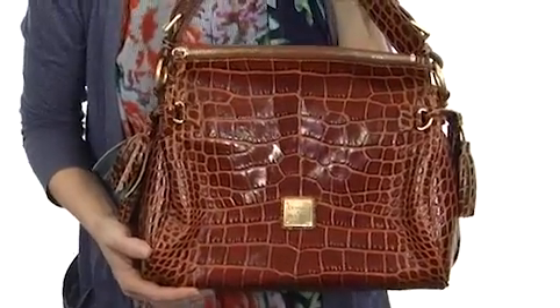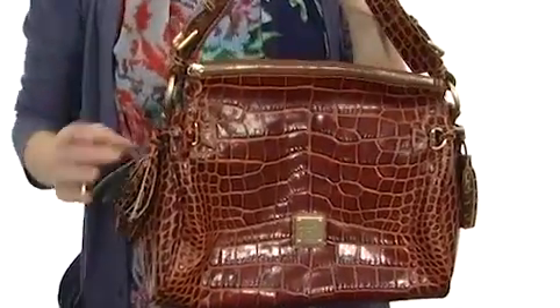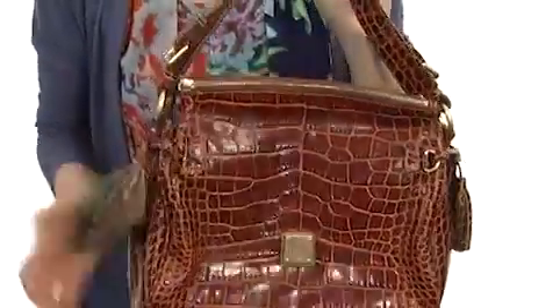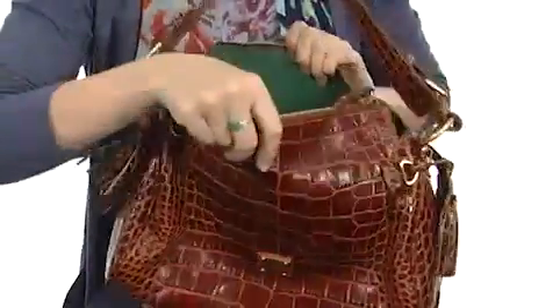Just one look at this bag and you can really see the beautiful quality of the leather that it's made from. Complete with fun tassel details at the side to give it feminine flair, and gold-tone hardware to give it a rich look. It opens up at the top with a simple zipper and is nicely lined on the interior with bright fabric lining.